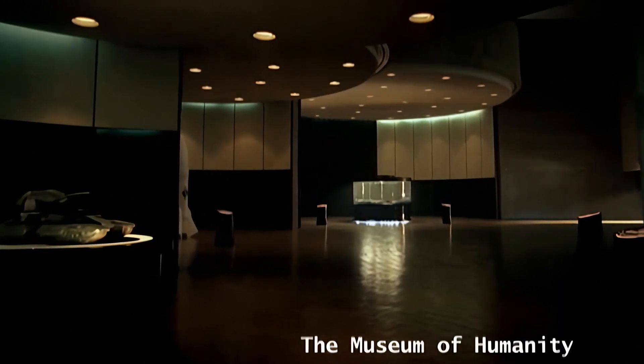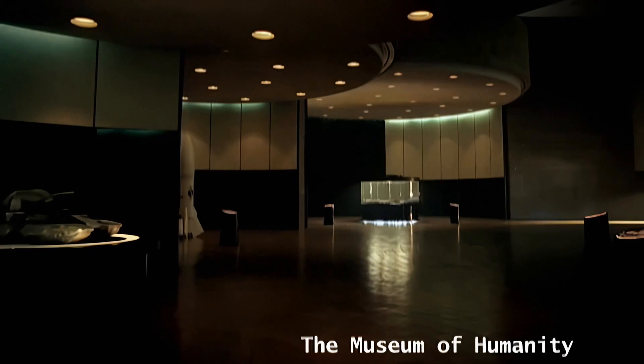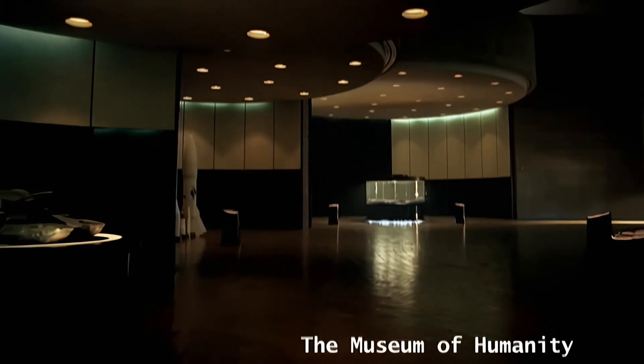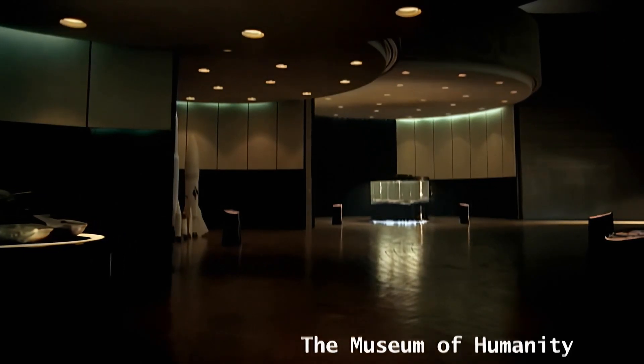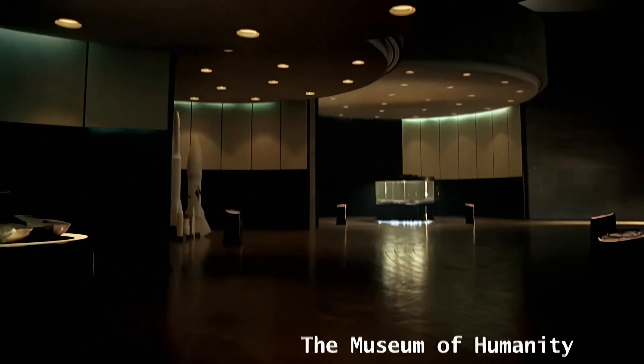Nations have always built monuments to their heroes — tributes to the defense against, or conquest of, other nations. But the monument here doesn't favor one nation over another. It is the first of its kind to commemorate the enduring survival of a species, our species.